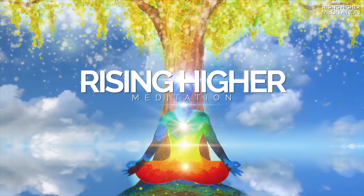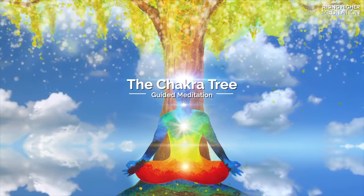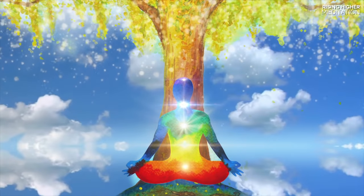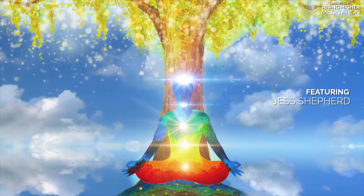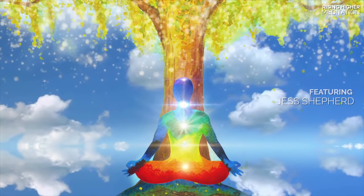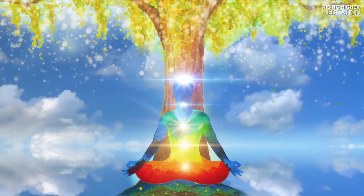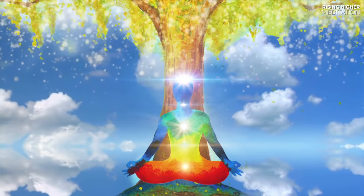Find a comfortable position, placing your hands in your lap or wherever is comfortable for you. Take a deep breath, letting go as you breathe out. And when you're ready, gently close down your eyes.